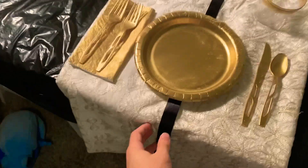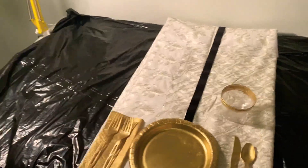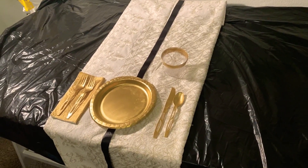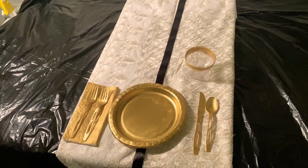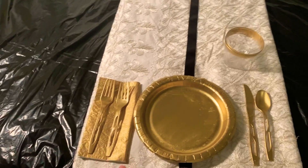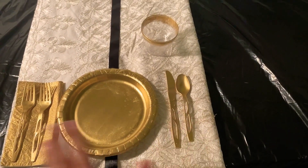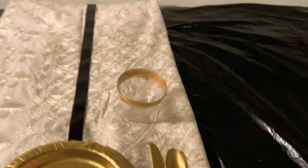As for the black, I also added a ribbon here in the middle to just unify and bring everything together in the table setting. I spray painted the napkin, the forks, the plate, the knife, the spoon, and the cup, also using tape.